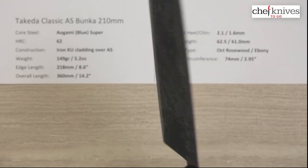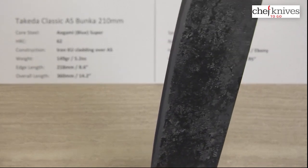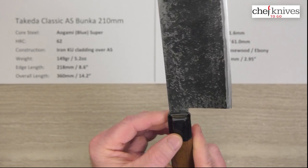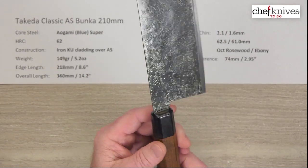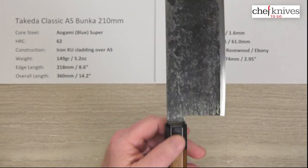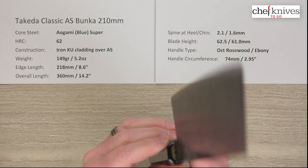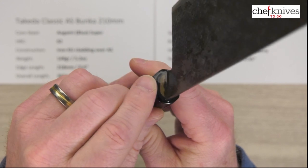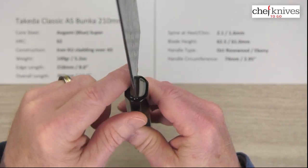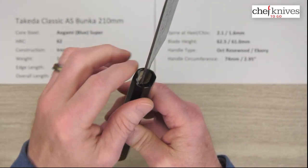To me this really doesn't look like rosewood, so I'll reserve that. According to the site it's rosewood octagonal with ebony ferrule, but honestly this looks like walnut and black pakkawood — it does not look like ebony. The handles do change over time, so this will be a lighter handle than rosewood-ebony would be. Either way, it's got a nice fit and finish. It's octagonal, ambidextrous, about 74mm circumference. They do a really good job of sealing up — there's a clear sealant over the entire front, so moisture will not get in.